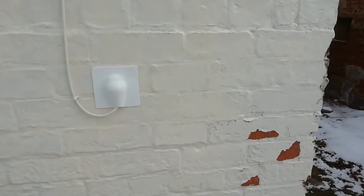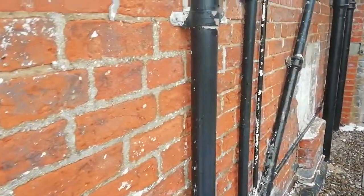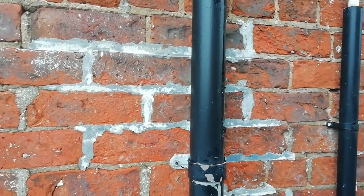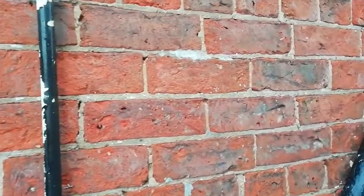Early 1800s, masonry paint on there starting to pop off. This side has all been doffed off. We've got a little bit of cement mortar there in the pointing, but most of it is lime.